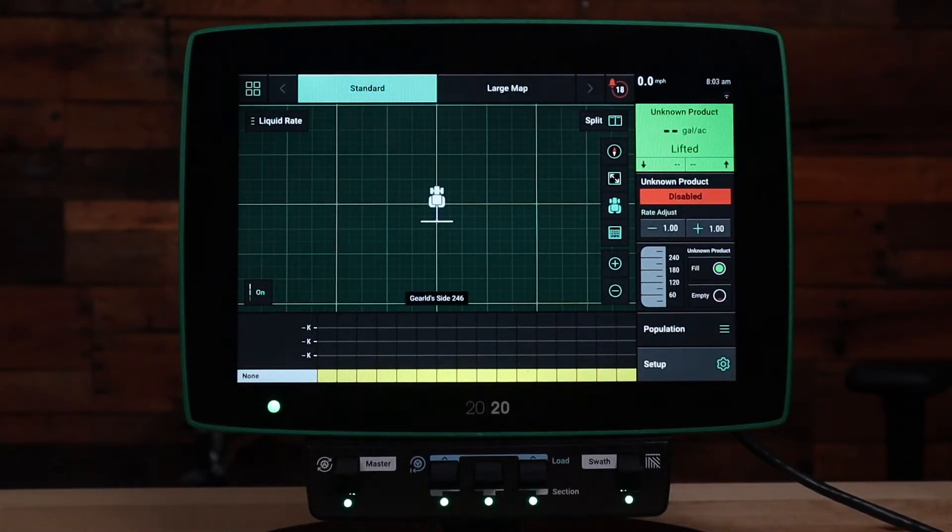Welcome to this how-to video. Today we're going to be talking about how to set up your 2020 Gen 3 monitor for side dress. Before starting this video, please make sure you review the video on how to change implements on the monitor, because it's important that we save your previous implement and tractor configuration before switching to side dress mode.